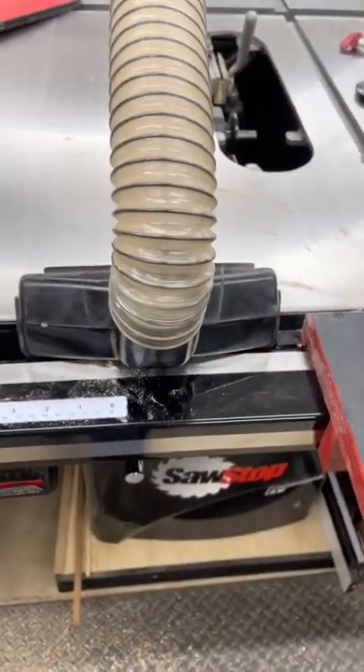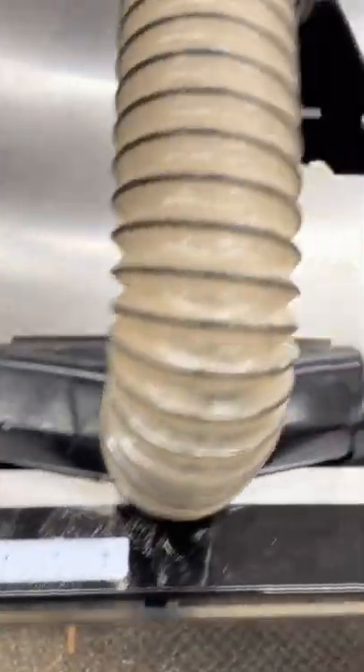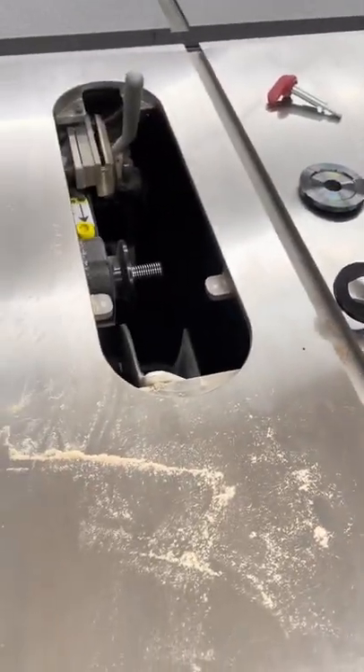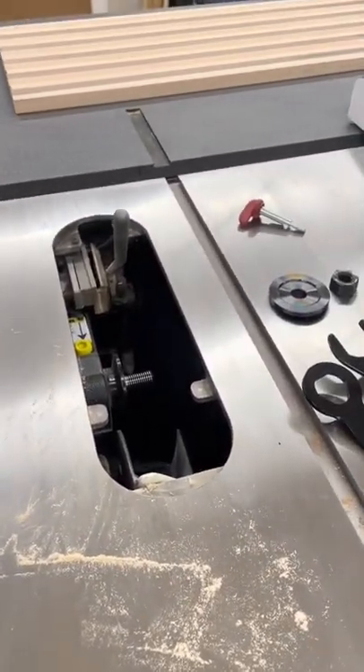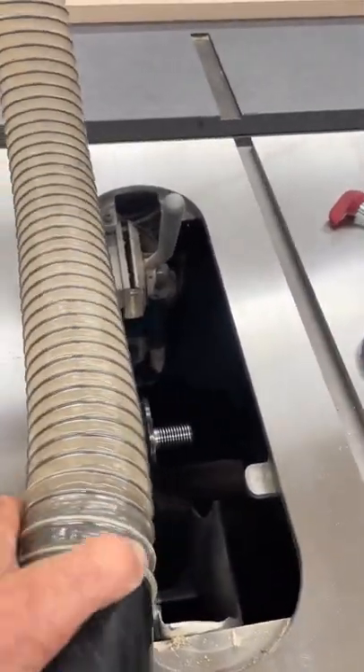I was using it this way. I made my final pass on the saw and hit the stop switch. The system is still activated — so many seconds after you hit the stop switch, I was getting the hose out of my way and it contacted the blade. I mean, just...